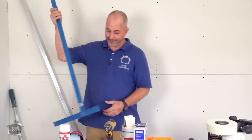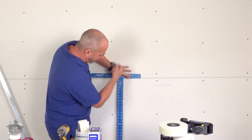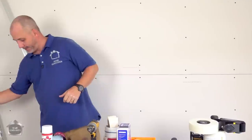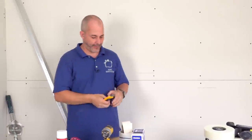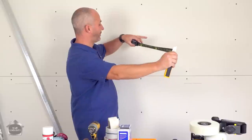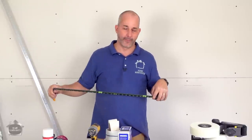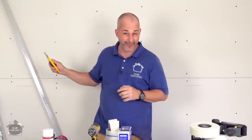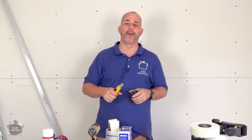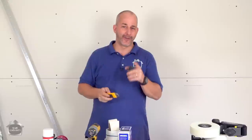Another must-have is a drywall square because it makes it possible to cut and measure your drywall — it sits right on your edges and allows you to score straight lines with your knife. Contractors might just use their knife and tape measure with a finger as a guide, but I don't suggest a homeowner doing that. Do yourself a favor and get a square. We have a video with all the details on how to use it — there'll be a card and link in the description.